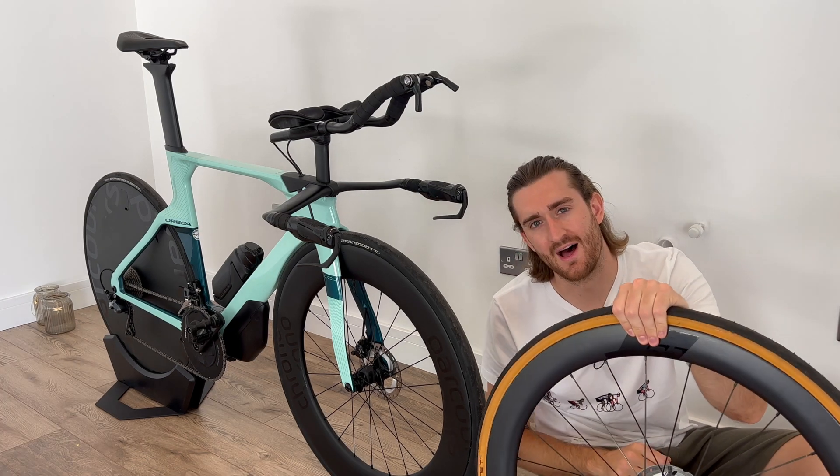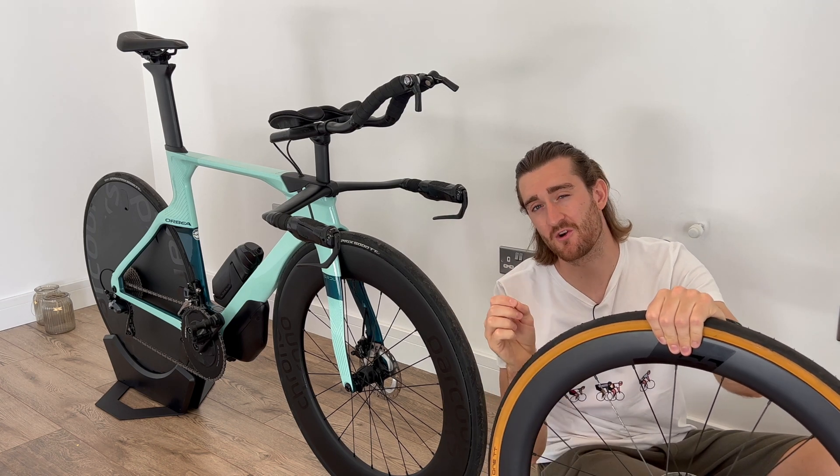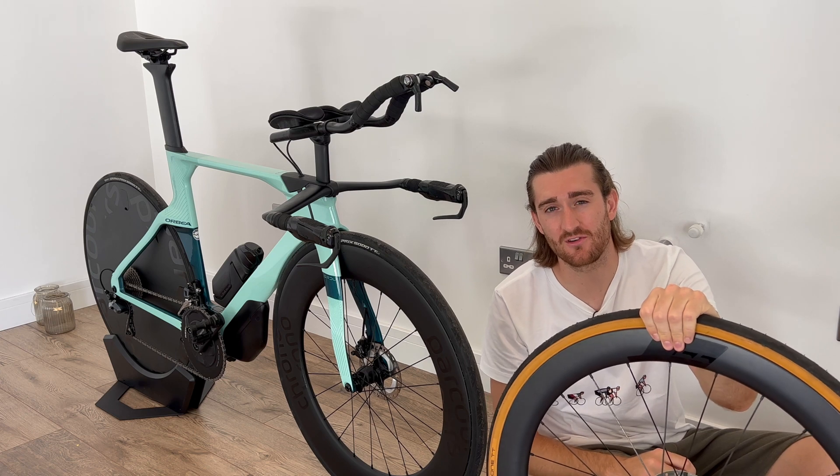These are what I want to compare — are these new wheels faster than my old wheels? Before I get into the data, let's go right into the testing protocol so you know exactly what I've done. Let's start with the course that I used.